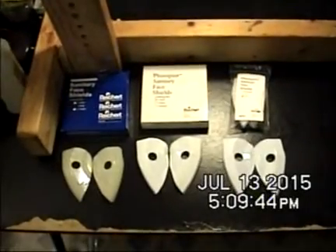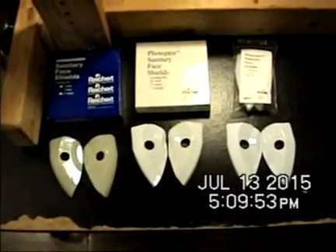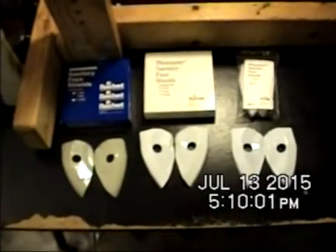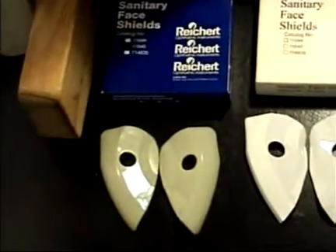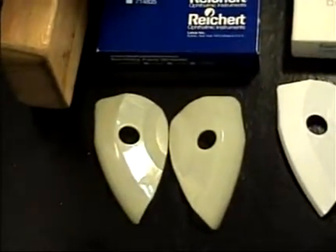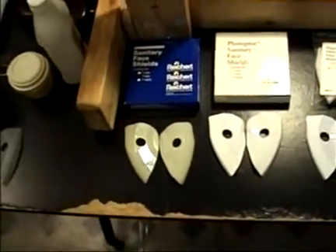This is all about face shields for the Reichert Phoropter. Starting about 18 years ago, the design of the face shields seemed to have changed so that they no longer fit as well. Going back 20 to 30 years ago, face shields were very similar looking but performed much differently — they would stay in place while doing an eye exam on patients and sit securely on the Phoropter.